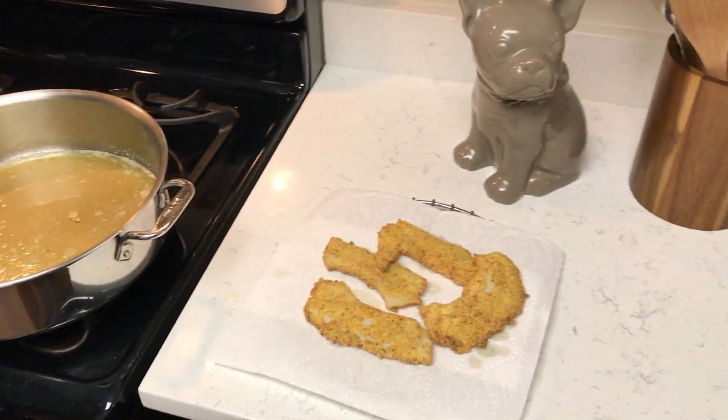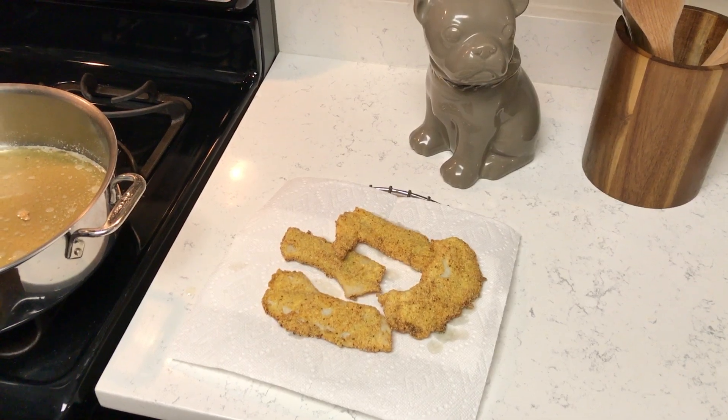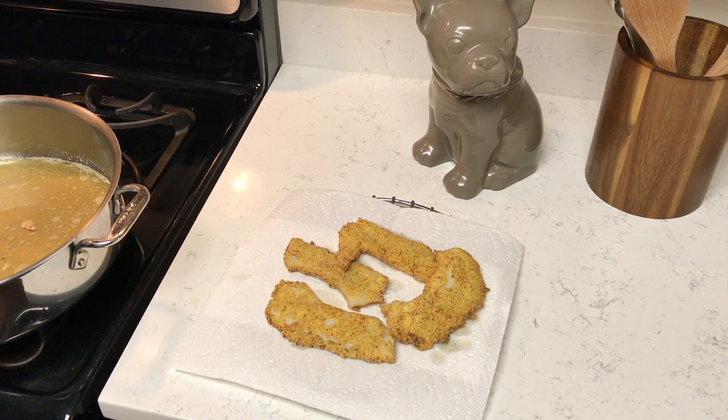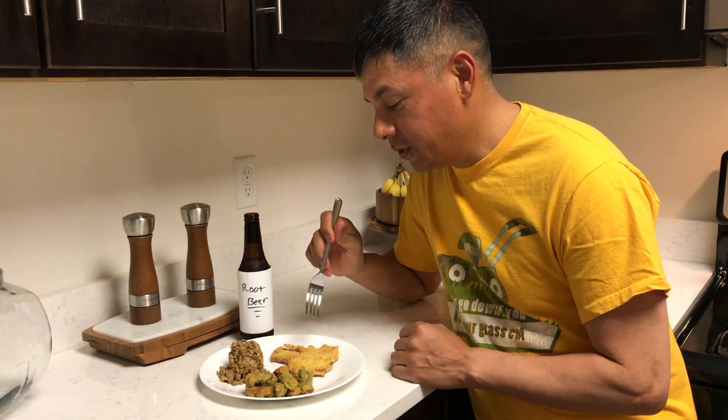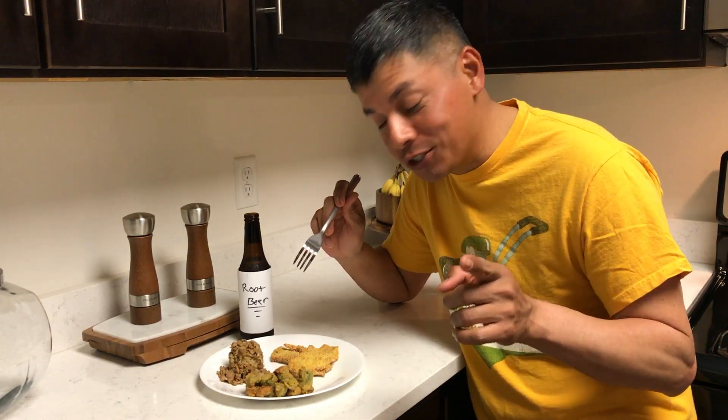Take a look at that, guys — golden brown fried crappie fillets. Oh my gosh. It's a proper southern meal right there, getting ready to happen. I already know this is going to taste really, really good. I've made it before, but let me just pretend I've never done this before and give you guys a good show.